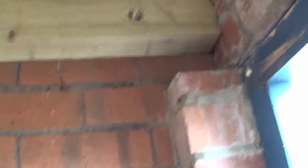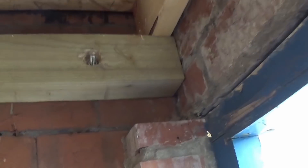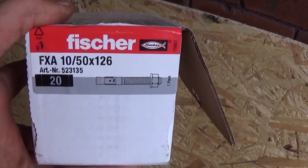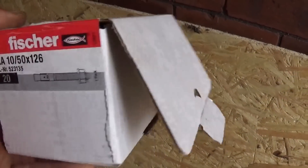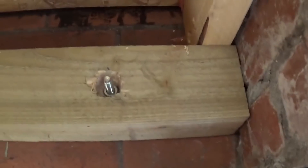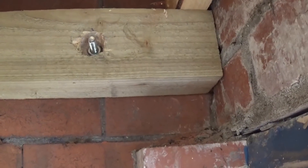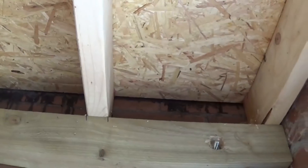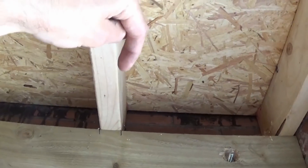What we've used is a three by four piece of timber all the way down there, and that was a perfect length - 4.8 metres for the length of my garage. What we've used is these bolts. On here they're described as a through bolt, and they're a Fisher FXA 10 by 50 by 126. They come supplied with instructions on how to fit these. You drill a hole using your masonry bit into the wall, you tap these bolts in - they're threaded - and then you put a nut and a washer over the top. Then you want to put your nails, one going in that way and one going down that way, and you want a minimum of two per timber.